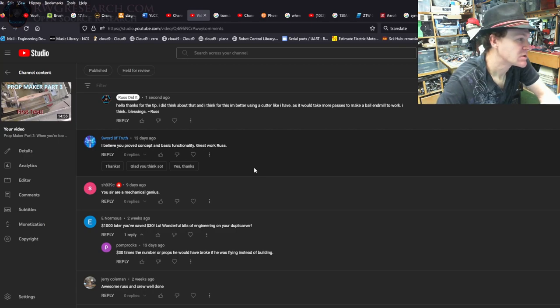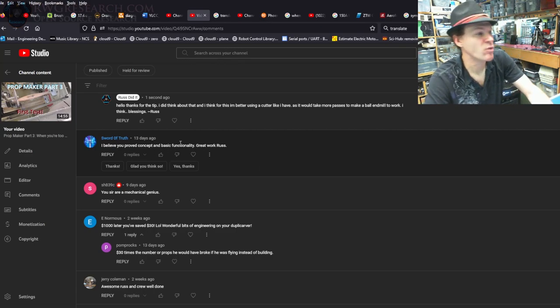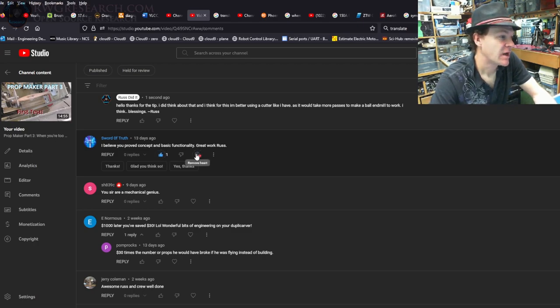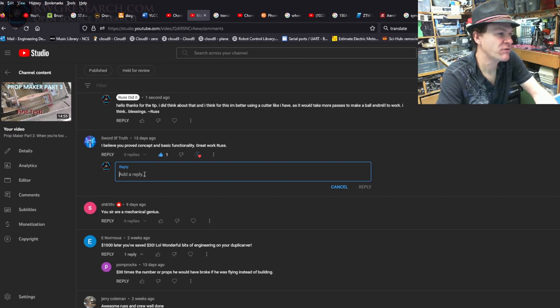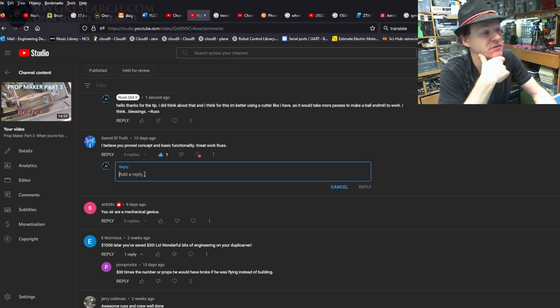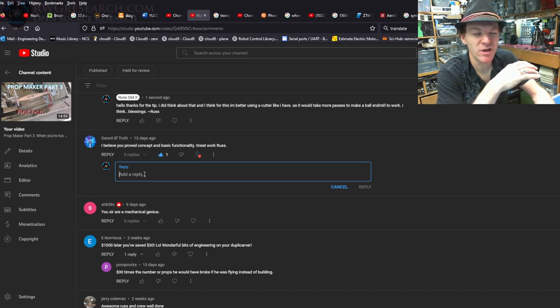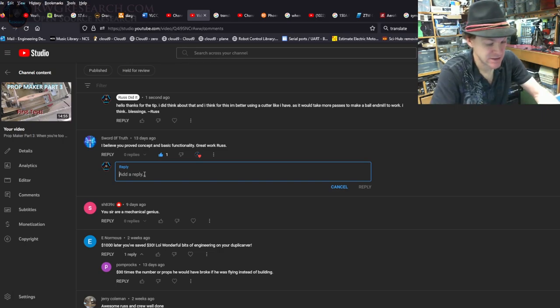Comment: 'I believe you proved the concept and basic functionality — great work, Russ.' I agree — it was just a proof of concept. In the next videos there's a lot of cool stuff where I kind of digitized things. I wanted to make it all mechanical but realized it's kind of silly when I have the ability to do it with electronics. You'll see that in this video and the next couple.